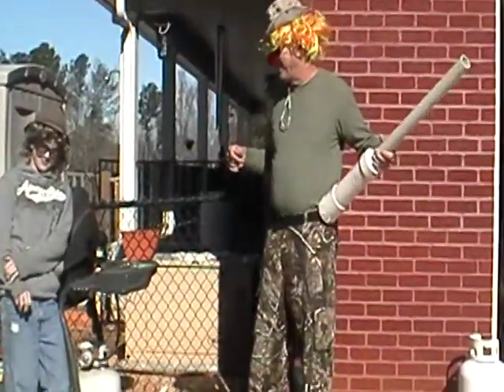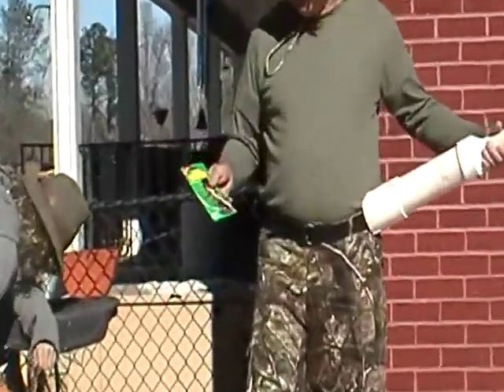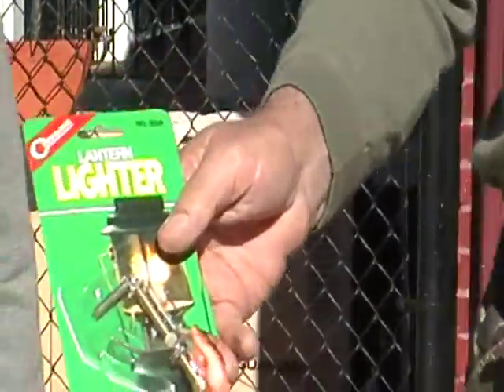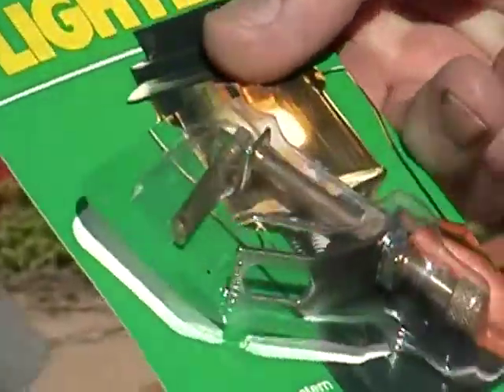Just go out to the hardware store and pick yourself up a lantern lighter — $3.50. Just drill a hole, put it in. Redneck, come on, let's go shoot!